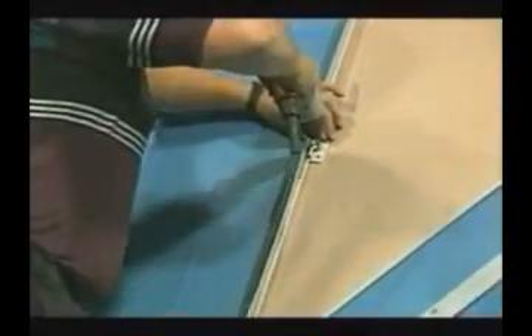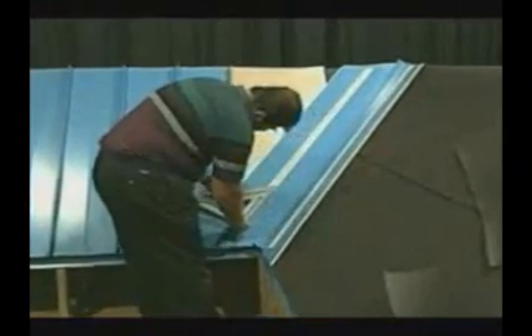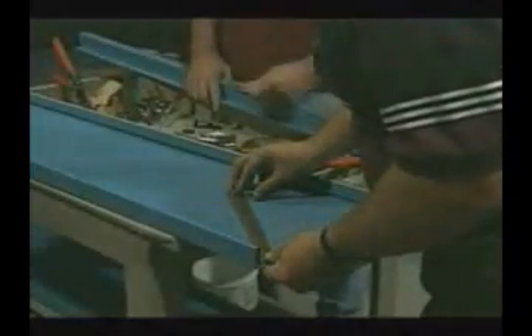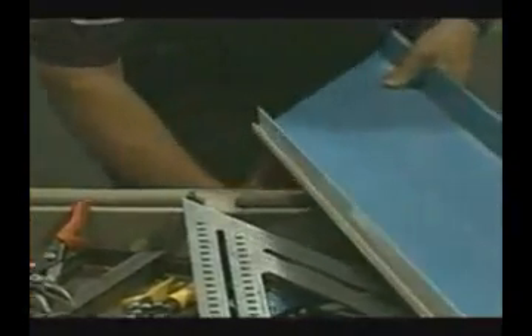The next panel is installed in the same manner. The use of a speed square aids in finding the proper angle without spending too much time. You can then take the angle and transfer it onto the panel. Be sure to allow one inch additional length for the panel fold over, which allows it to be locked into the joggle cleat.